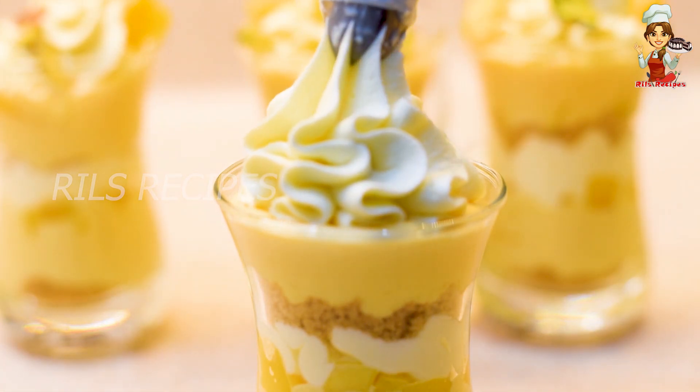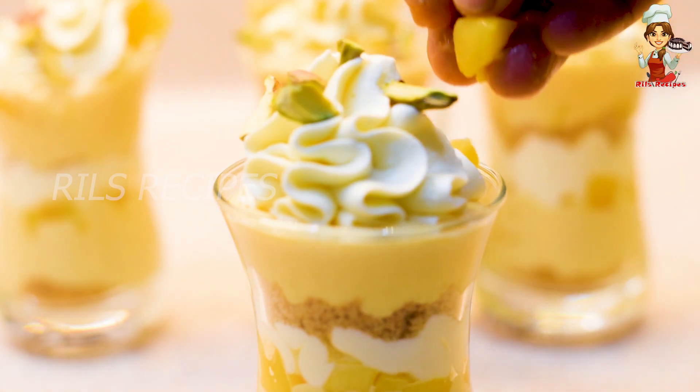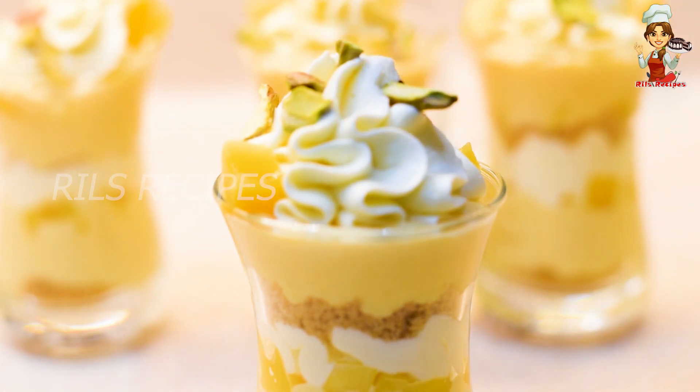Hi friends! Today we are going to make a simple recipe for mango pudding. It is called Mango Cream Pudding Shorts.